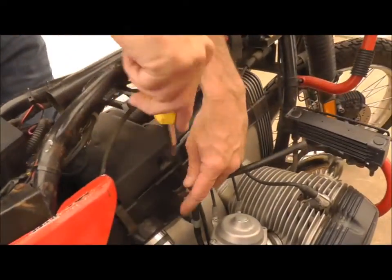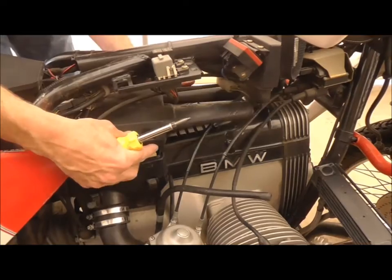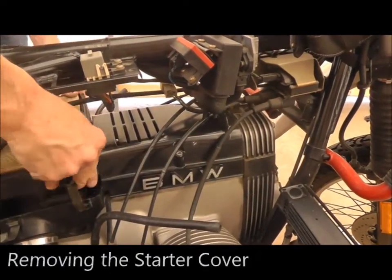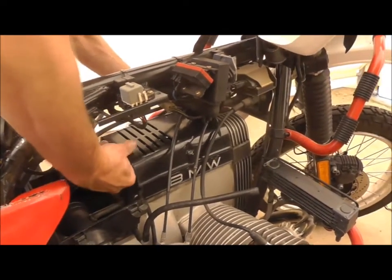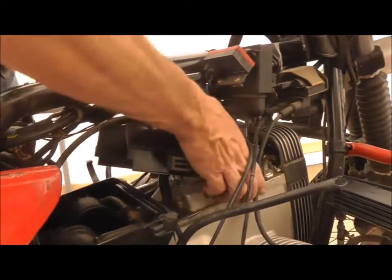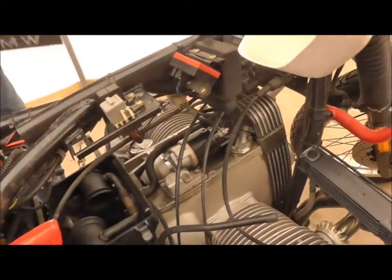We're going to remove the air cleaner. This is for a later step because we've got to get to some wiring underneath the starter relay. So this will pull that cover off — pull up if we're lucky, slide backwards, and then slide it right on out of there and put all these parts off to the side.